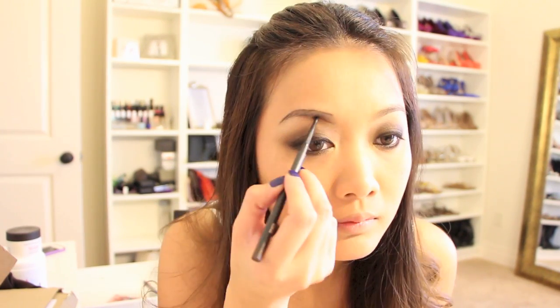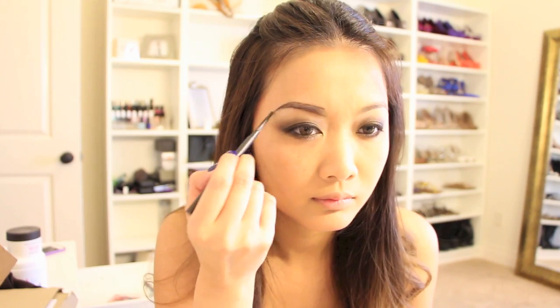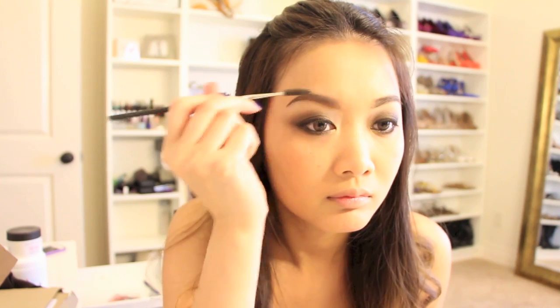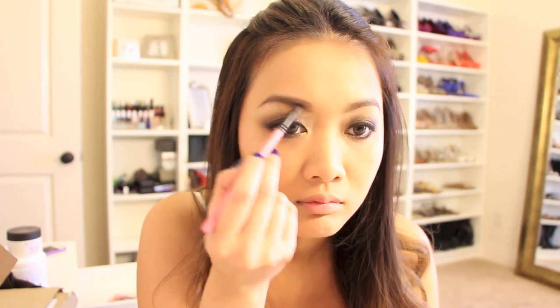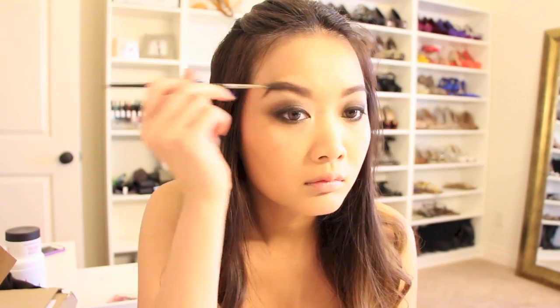Next, we move on to the eyebrows. I used my eyebrow pencil first to draw and outline the shape. I softened the look by using my eyebrow brush. To help my eyebrows look a little bit fuller, I took a brush and applied a little bit more eyebrow powder. Don't forget to finish it off by brushing out your eyebrows.